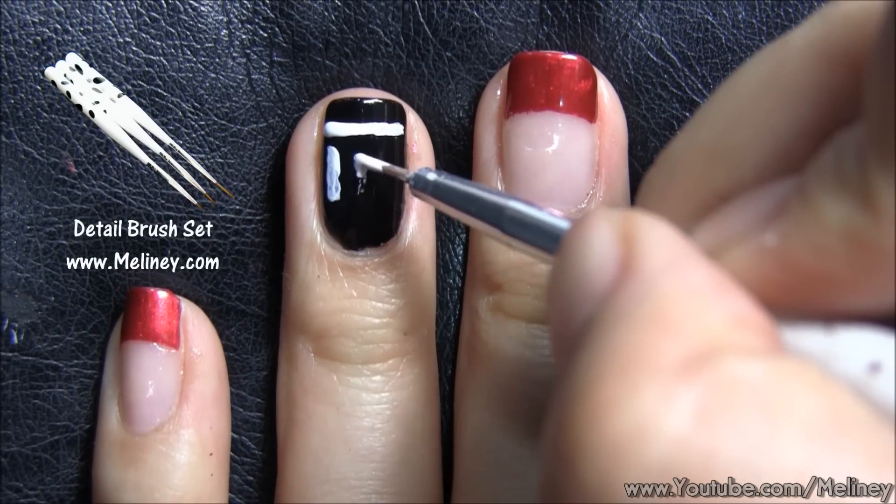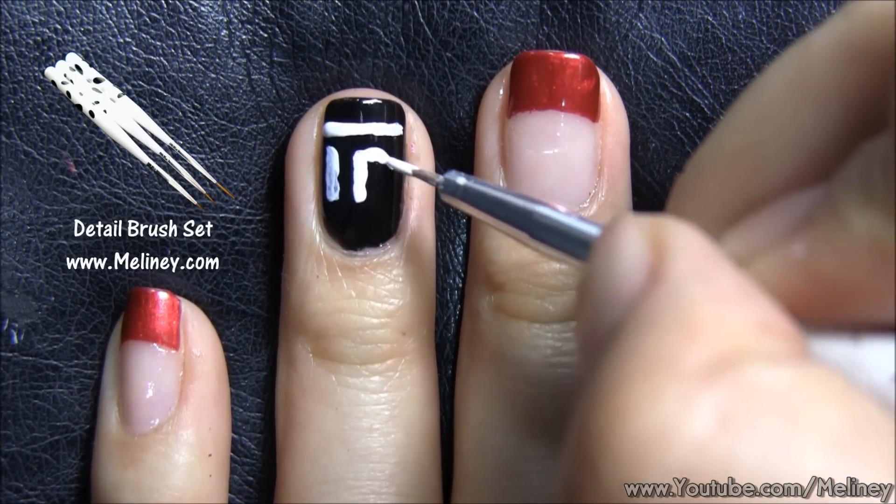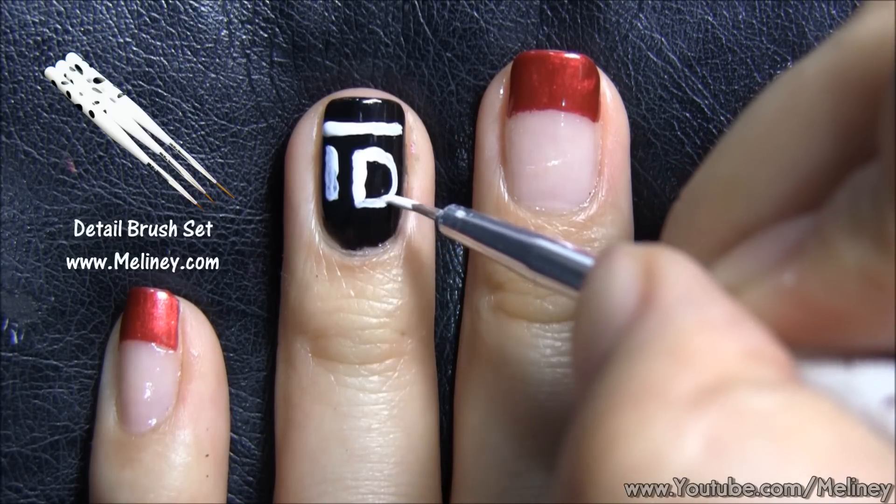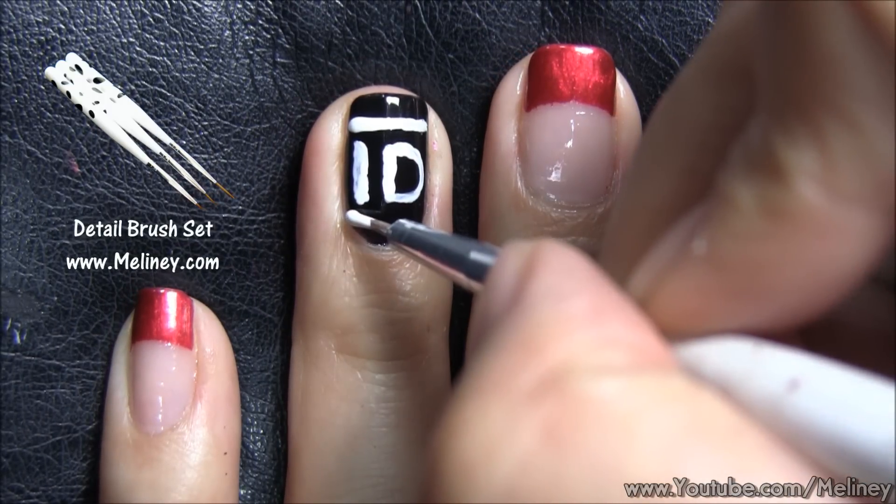If you have shaky hands, try sticking your pinky finger out and press it onto the side of your other hand to stabilise your movement. Also, holding your breath helps as well.